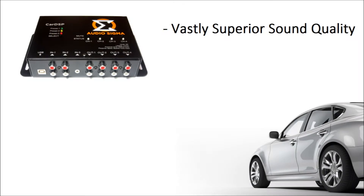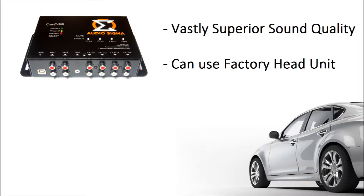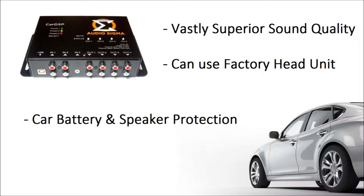By utilizing 56-bit double precision digital filters and full time alignment correction, vastly superior sound quality is achieved. Because it does all the audio processing, you can always keep the factory head unit of your car. It constantly evaluates the voltage of a vehicle's battery and will put the volume down or even shut down your audio system if the battery voltage drops too low, so you don't have to worry about ending up with a dead battery. Also, it features independent RMS limiters for each output that will protect your speakers from damage even if you crank the volume all the way up or are caught by surprise by a song that is louder than the others.